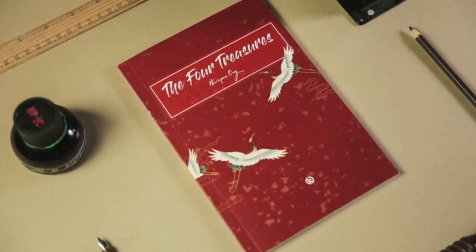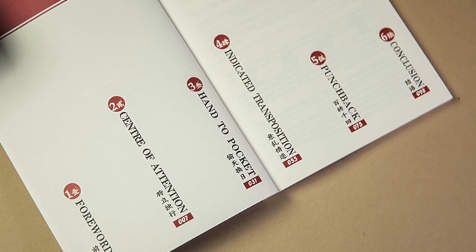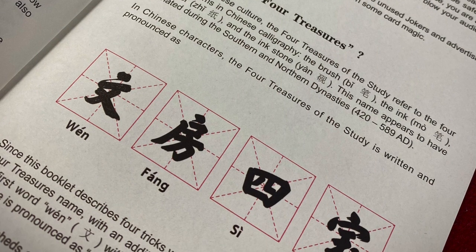I didn't know anything about this — I saw he was releasing something and he sent it to me, which was wonderful. I felt a tinge of joy when I realized it was four tricks. This is a book of four routines, which is great because it means I can actually get the cards out and learn them, and you get the gimmick cards with it. The idea is that you get these four extra cards — two jokers and two advertising cards that you usually end up chucking away — but there's space for four other things. The Four Treasures name comes from the essential items in Chinese calligraphy, and he's saying these are the essential gaffes.